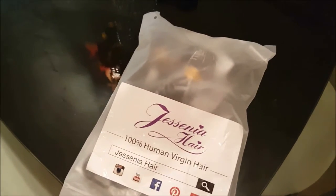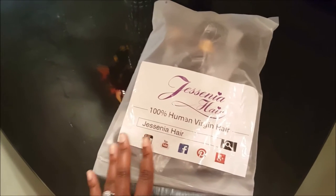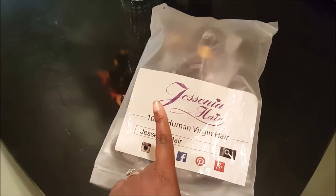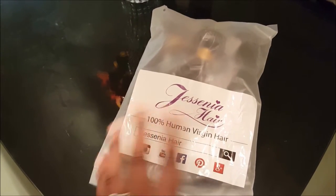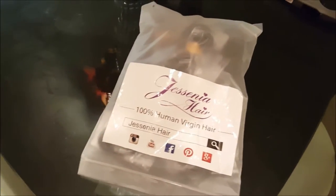Hey guys, I'm showing you a video of the hair that I got from AliExpress. This is Jecenia hair — I guess I'm saying that right. This is basically the 100% virgin hair.